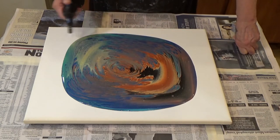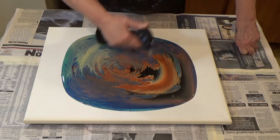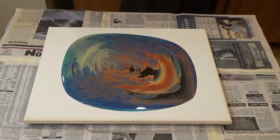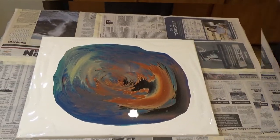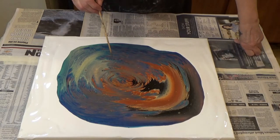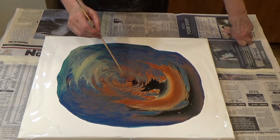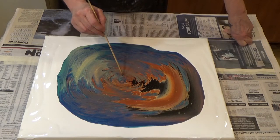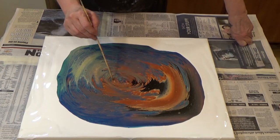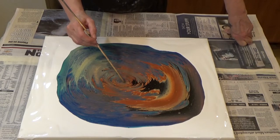I didn't want any white in this piece. I'm going to let this set for a few minutes and let the air bubbles come to the surface and then I'll be right back. Before I do anything else, I want to mess up the center a little bit — I just want it to be a little less of that blue, quite frankly.